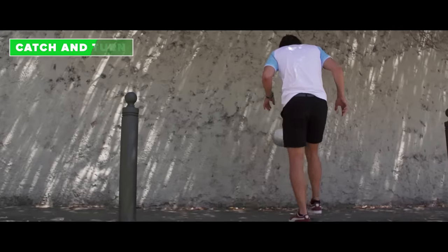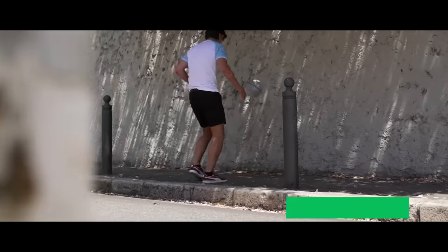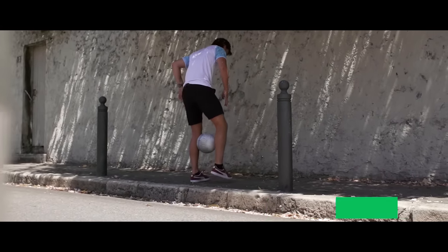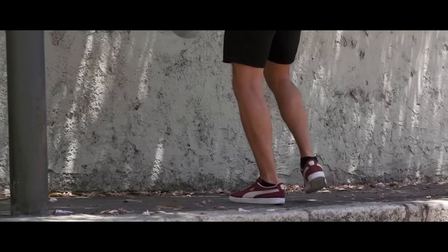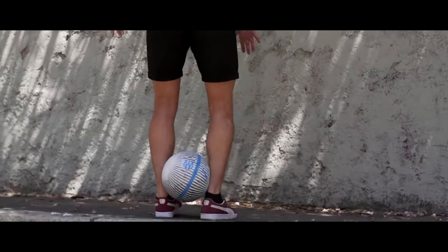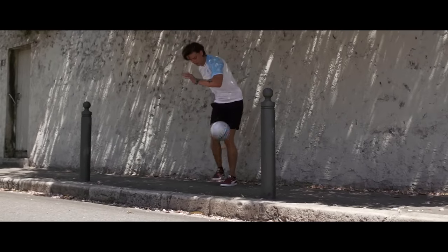The catch and turn. For this move, we'll have to rely on your surroundings. Chip the ball against a wall and when it bounces back, catch it between your legs. Now let it drop down to your ankles. Twist your body whilst sliding the ball up your calf and catch it. When you turn, do a small jump.